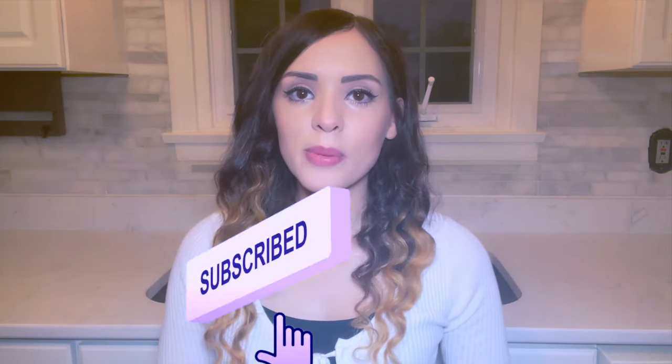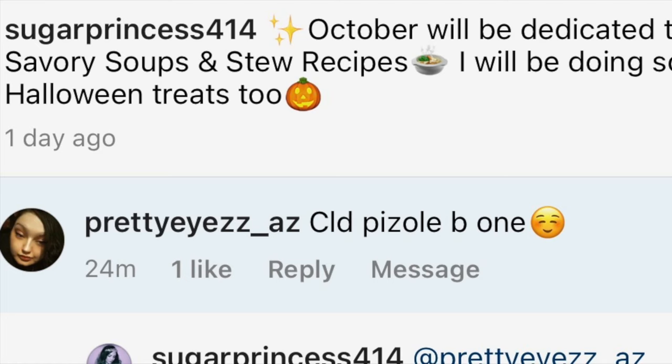But before we get started, don't forget if you enjoyed this video to give it a big thumbs up, click down below and subscribe to my channel, and click the notification bell so that you can be notified whenever I post some recipe videos. Shout out to Karista, aka Pretty Eyes AZ, for giving me this suggestion on Instagram.